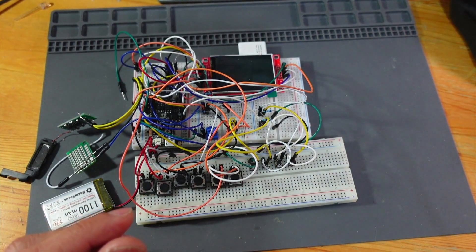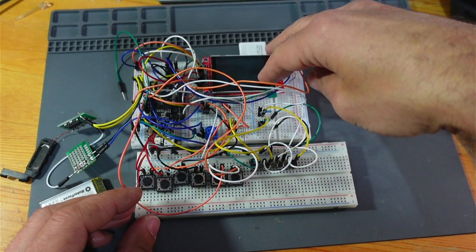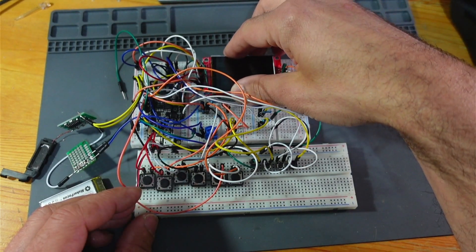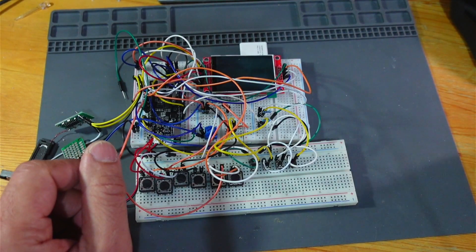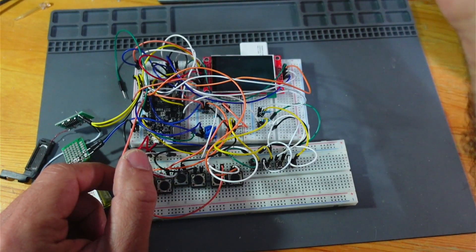His instructions are pretty straightforward but you have to stick to exactly the parts. I tried changing the screen and it just didn't work. I think that's the 2.2 inch screen, whatever he's saying.